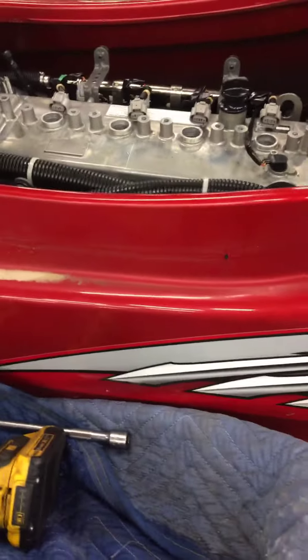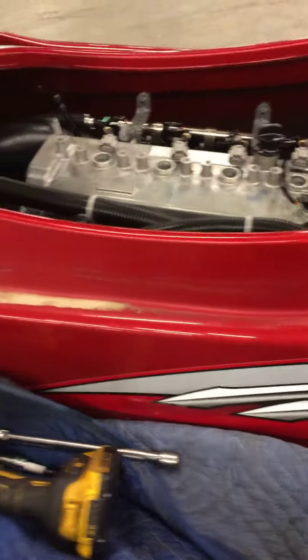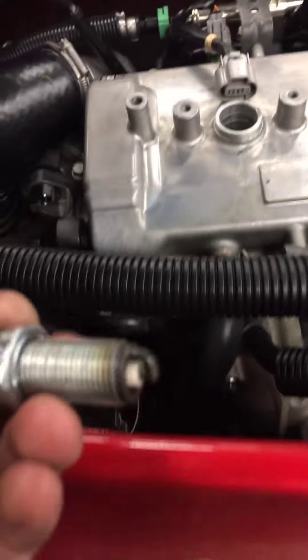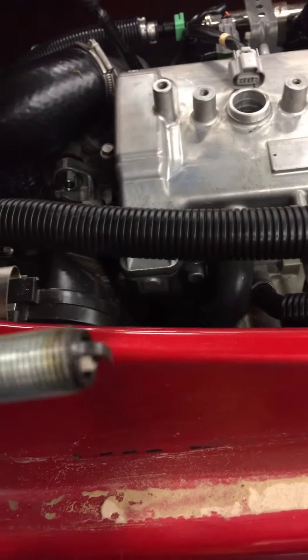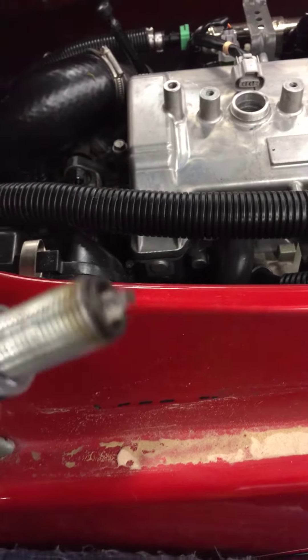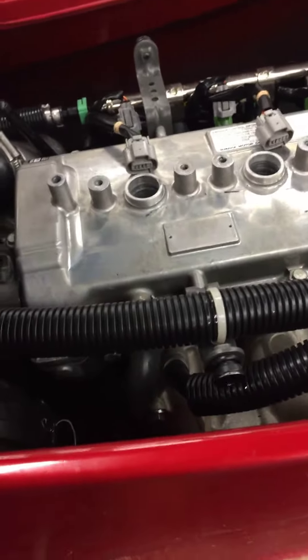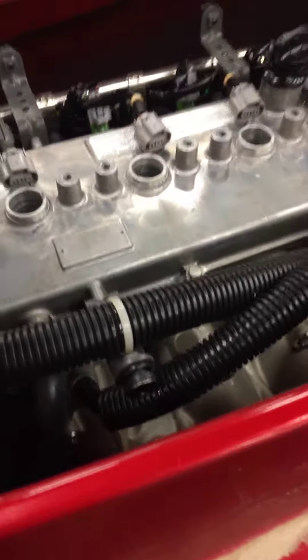Hi there Holly, this is Darien at G-Force — got your Yamaha Jet Ski here doing the summarization on it. Right now I've got the spark plugs all pulled out, going to throw fresh ones in since these are the ones we fogged the motor with. Started it up, ran it, sounded good. Checked compression — was right around a hundred and climbing, so all good there.